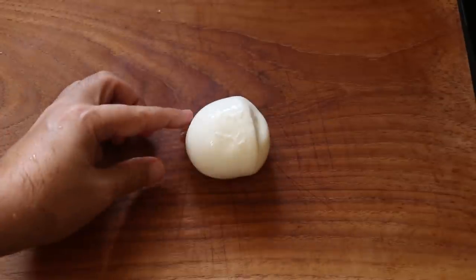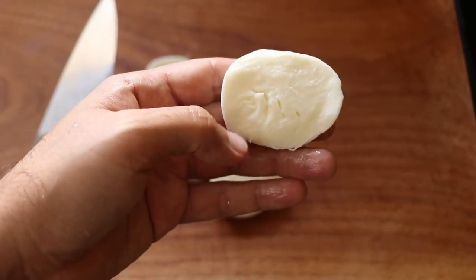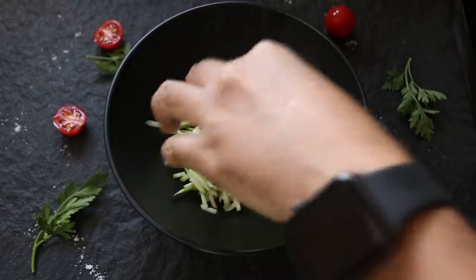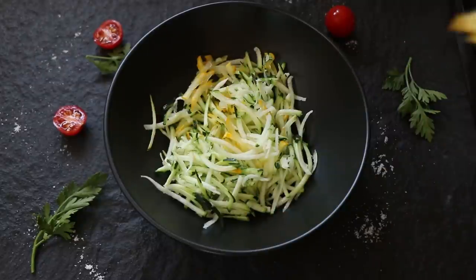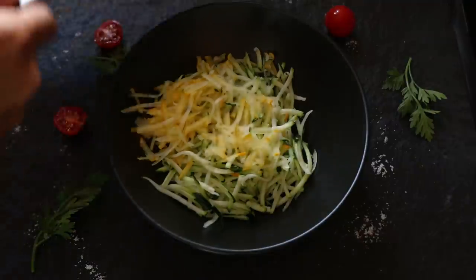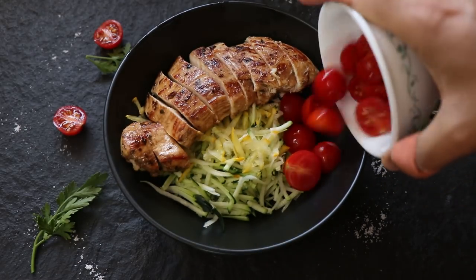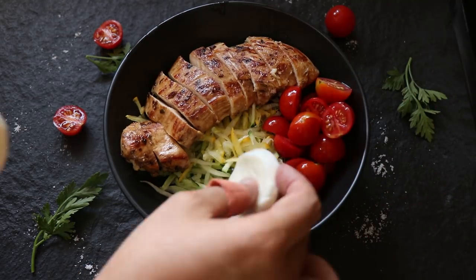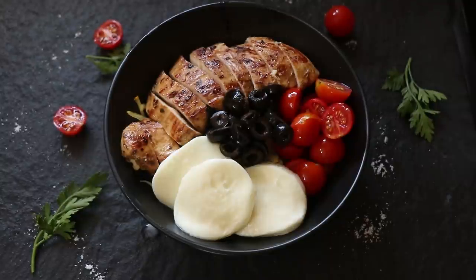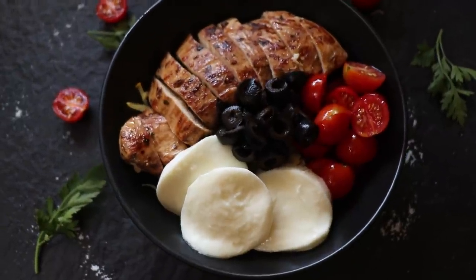Now I'm also going to take some buffalo mozzarella cheese and slice that up. This is a delicious fresh cheese made with buffalo milk. Now it's time for the main event — we're going to assemble our rice bowl. I'll start with that zucchini rice; I've got a mix of yellow and green zucchini in there. Then into the bowl goes our sliced chicken breast, some cherry tomatoes cut into halves, our buffalo mozzarella cheese, and some sliced black olives. That already looks delicious!